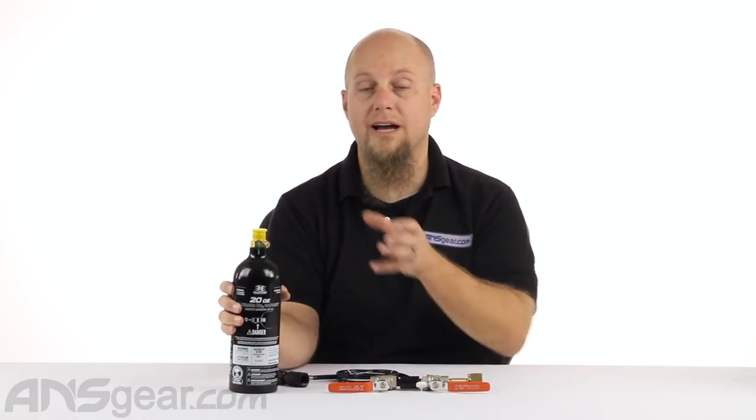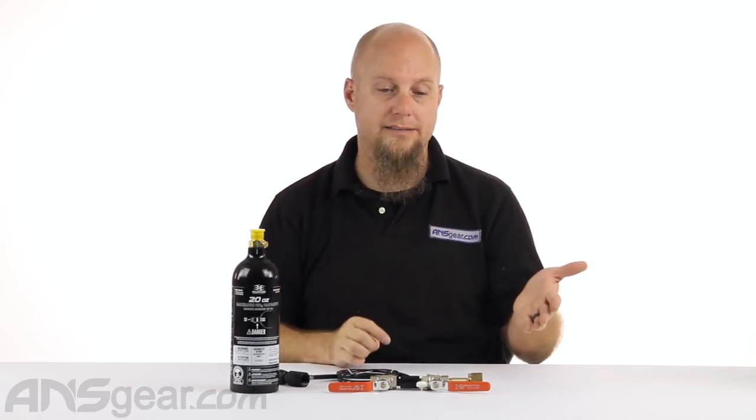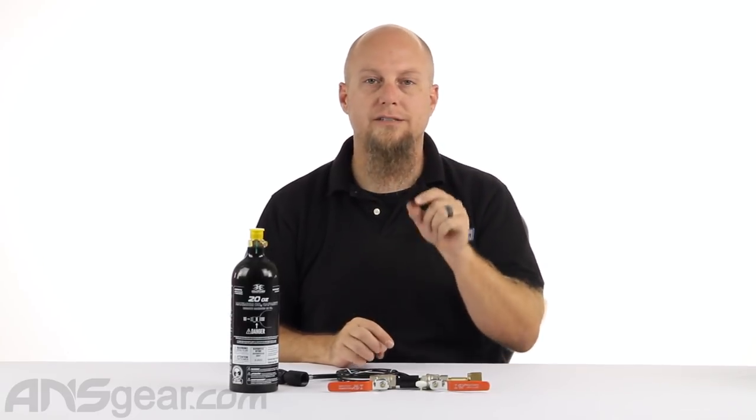If you're not filling your bottles when they're cold, you're doing it wrong. You're not getting the optimum number of shots out of your tank, and not having the optimum number of shots means you're not having as much fun as you could. So make sure they're cold, make sure your paintball field is doing it that way. And if you are just starting out and you have access to CO2, or your field needs another fill station, check this one out — it's the First Strike Dual Valve CO2 Fill Station, available through ansgear.com.